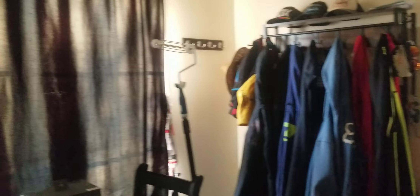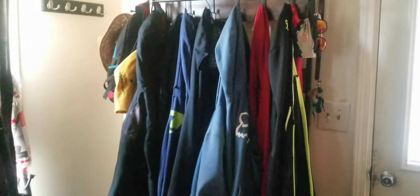That back bedroom is completely cleared out. We're going to be painting the entire house, and I'm getting a new window installed — a huge bay window. I'm also going to be buying a new couch and new furniture.